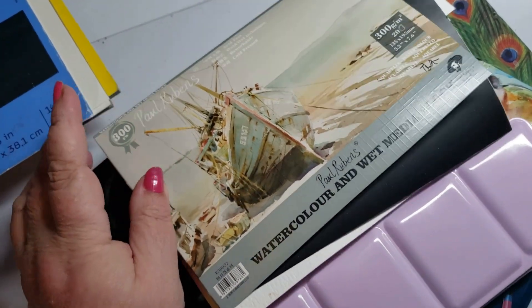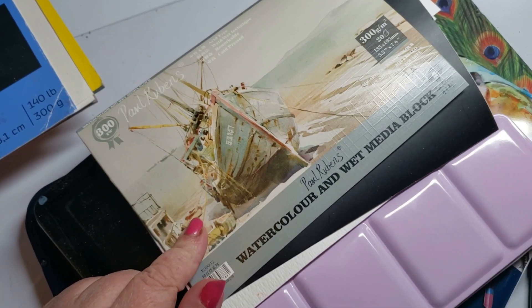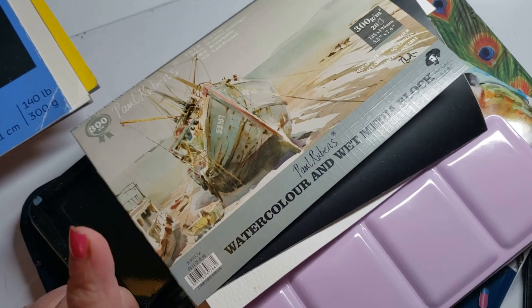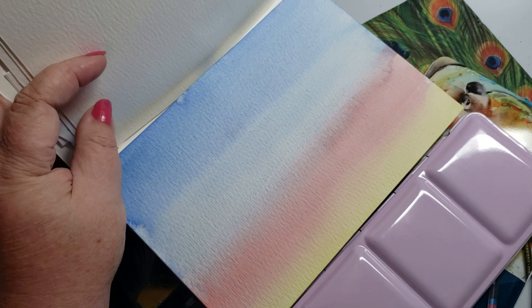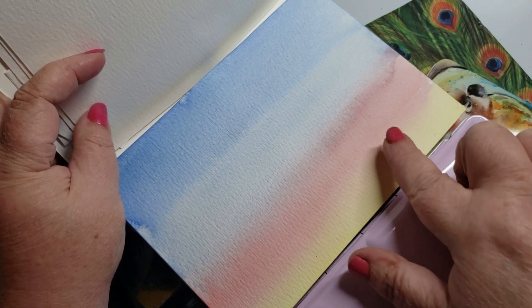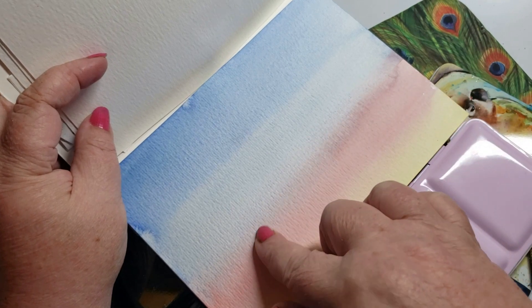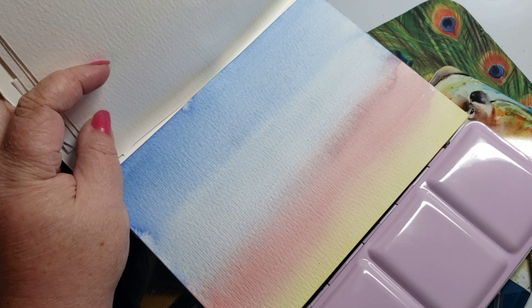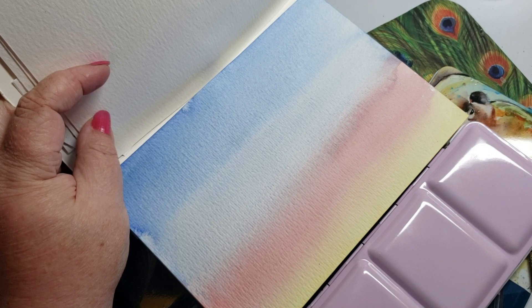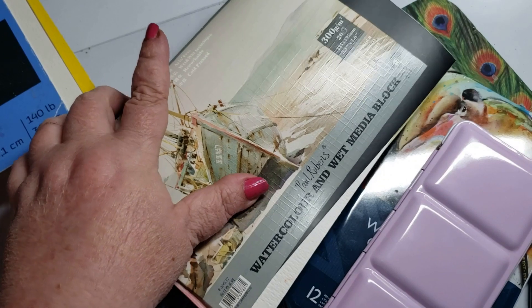The Paul Rubens paper — I did not like it for watercolors, but I love it for pastels. It's on my nice list for pastel paper. It was okay for watercolor too, and you can see it has beautiful tooth. The only reason I don't like it for watercolors is that it's not 100% cotton and it did get a little puddly — that's what non-cotton paper does.